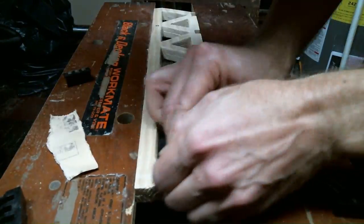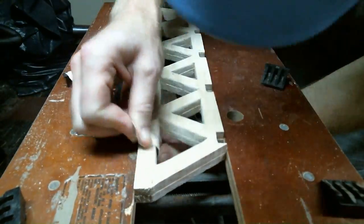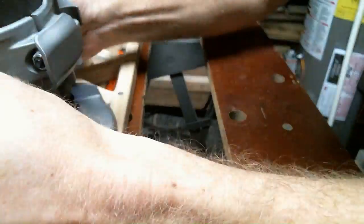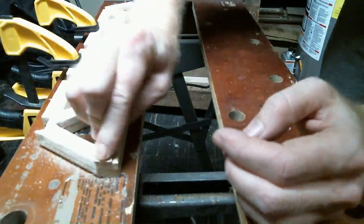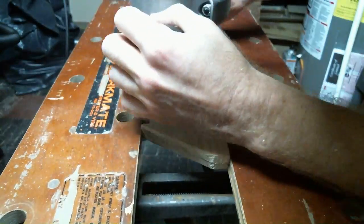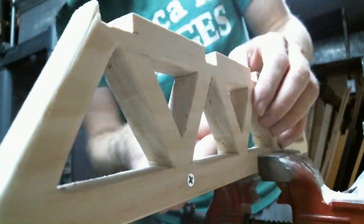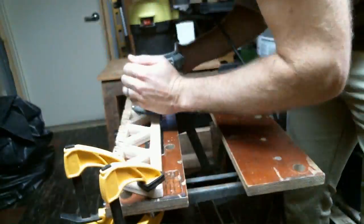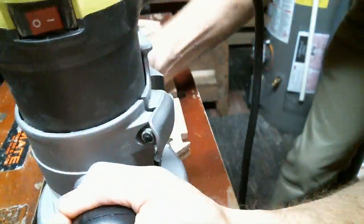I used a little bit of sandpaper to clean up the inside of the trusses. I don't have a palm router, so I used a fixed base router to clean off the edges with a little round-over bit. Then it was time for yet more sanding, and I also had to round over the inside of the trusses too.